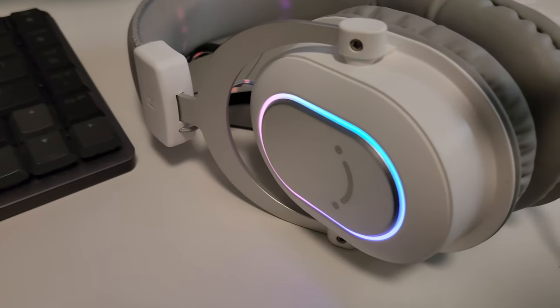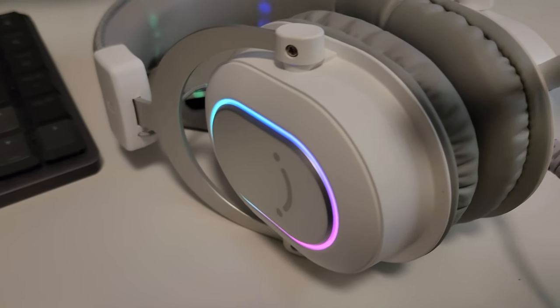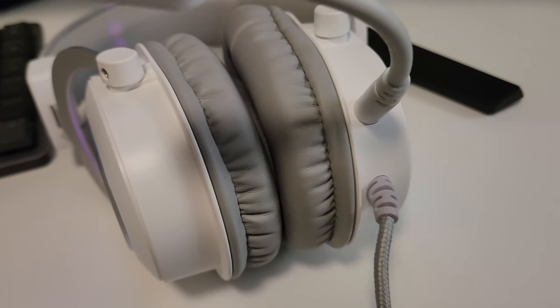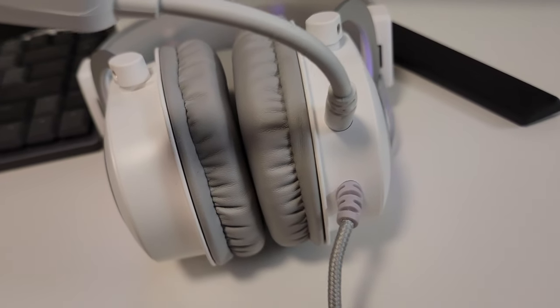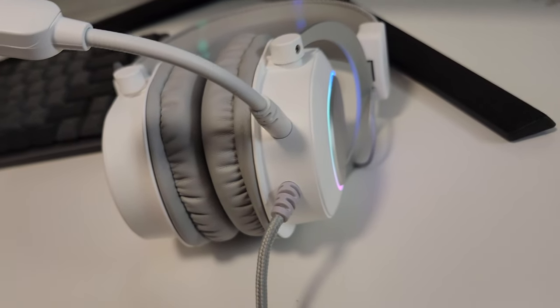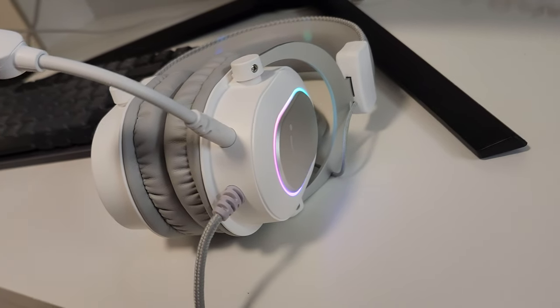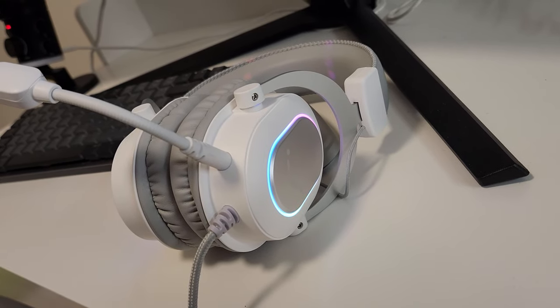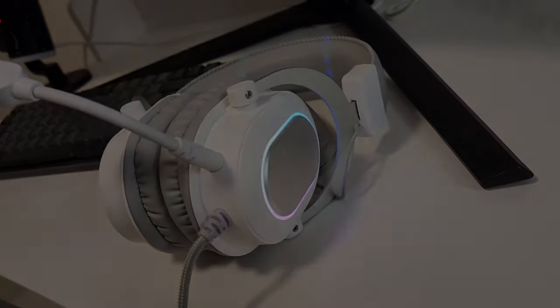To wrap it up, the Fifine Ampligame H6 gaming headset delivers a great mix of immersive audio, clear communication, and comfort. If you're looking for a reliable, budget friendly wired headset for PC gaming, this is a strong option. If you're interested in purchasing, there's an affiliate link down below. If you do decide to use the link, thank you for supporting the channel. Thanks for watching and don't forget to like, comment, and subscribe for more reviews — I'll see you in the next one.